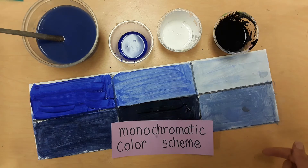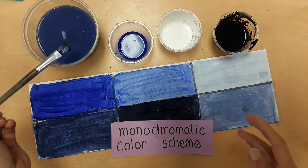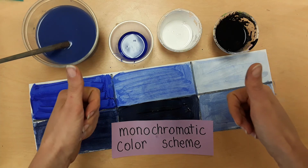Great job creating your monochromatic color scheme. When you're done, leave it on the table and let it dry a little bit. Take your paintbrush and stir that out in the water one final time. Good job, kids.